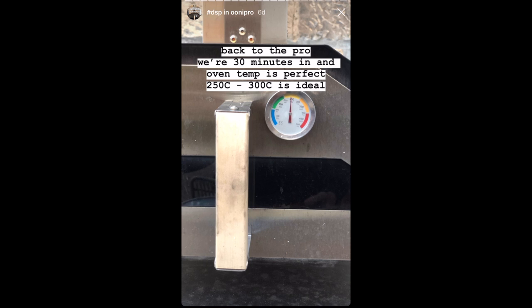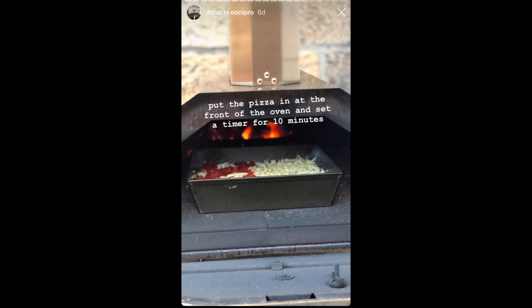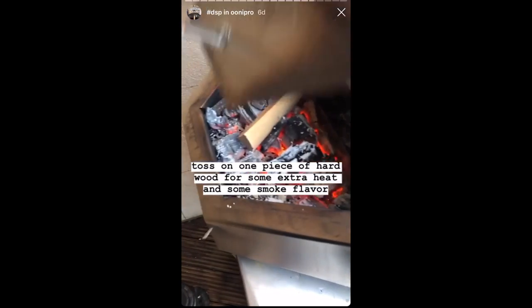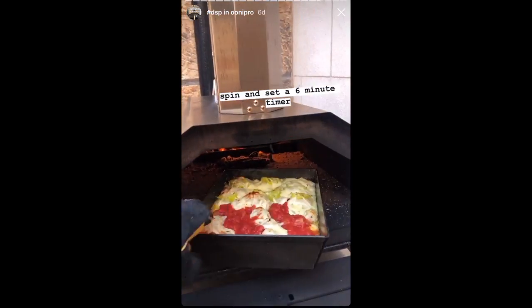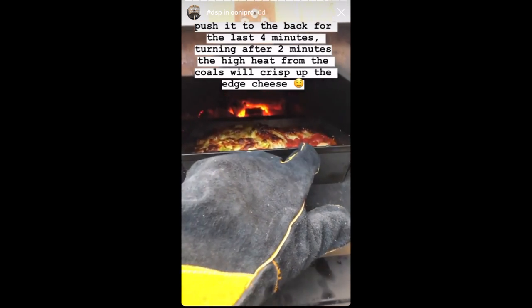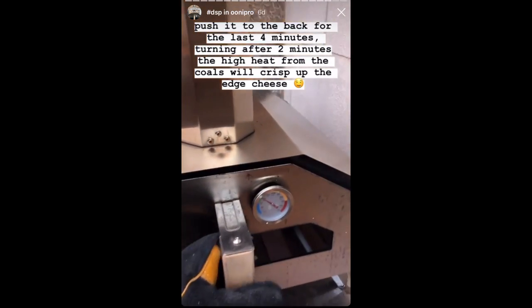The oven is sitting right between 250 and 300°C, which is perfect. Close the chimney baffle almost all the way, pop the pizza in, and set a timer for 10 minutes. Add one single piece of hardwood kindling for some extra heat and a little smoke. After 10 minutes, spin the pizza, put it back at the front of the oven, and set a timer for 6 minutes. Then push it all the way to the back of the oven, set a 2-minute timer, spin it, and set another 2-minute timer. Pull it out of the oven — and this is what it looks and sounds like.